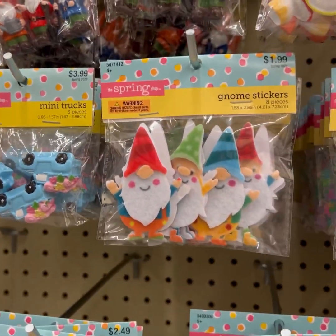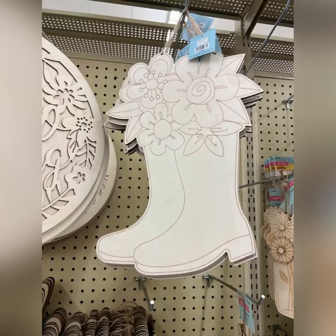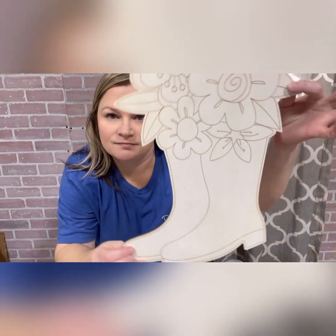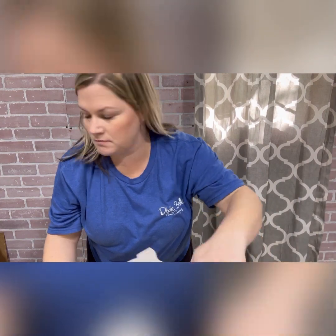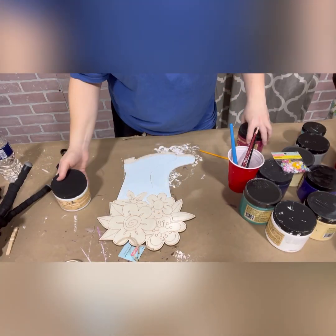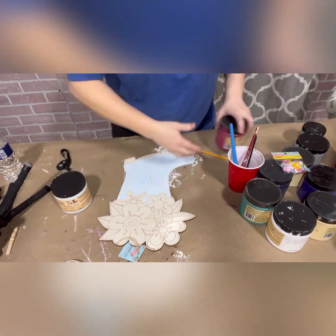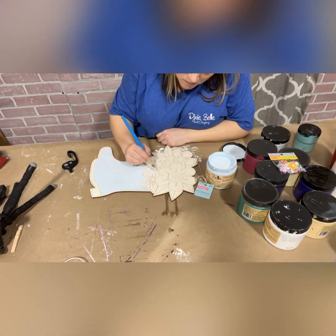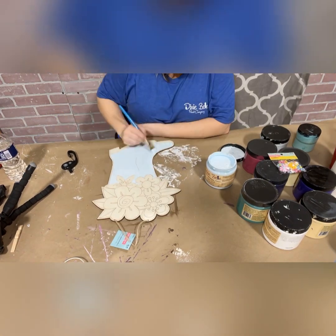You know what that means — you can't buy just one. These are the two I chose: the Hello Spring sign and the boots with the flowers. I'm going to start with the boots because they're just adorable. For this project I decided to paint it using chalk mineral paint by Dixie Belle Paint Company. This paint requires little to no prep, so it's perfect for this kind of project.